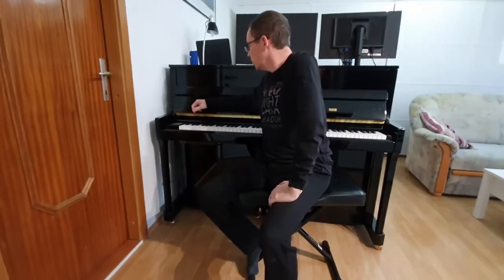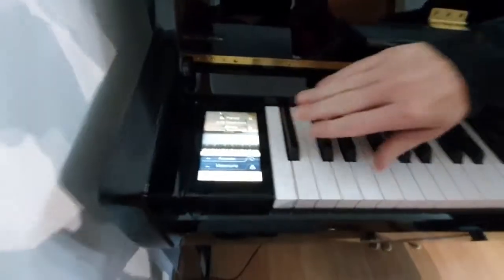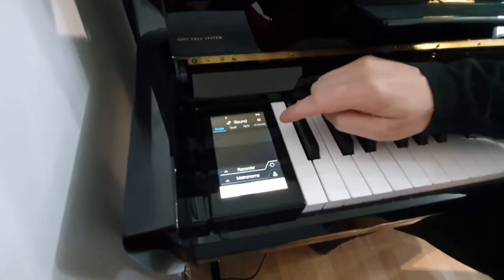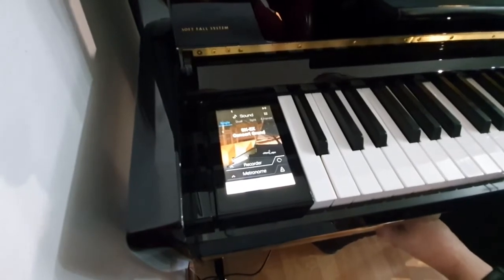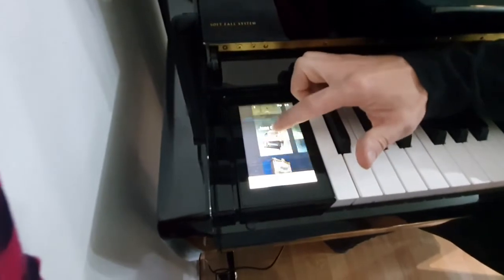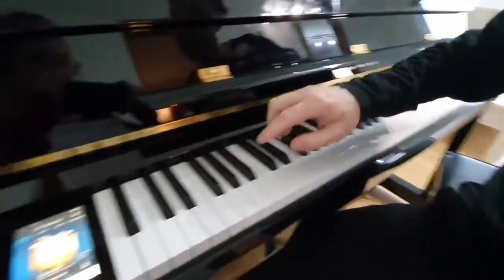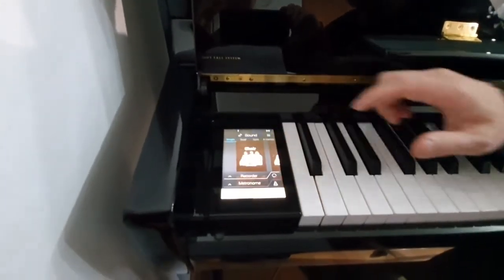It's turning on now. This Anytime system allows us many things — we can choose any sound. For example, church organ. Or we can choose some other sound, let's say chorus.